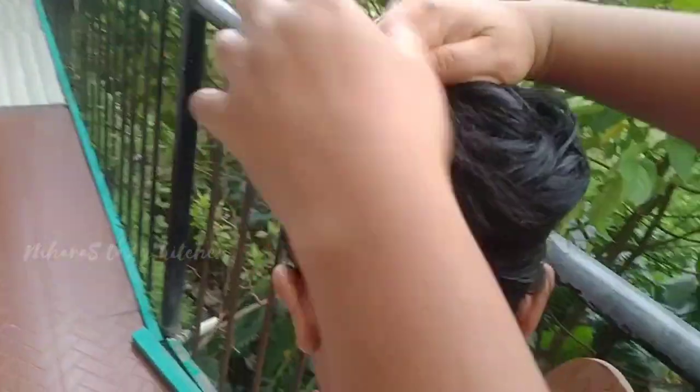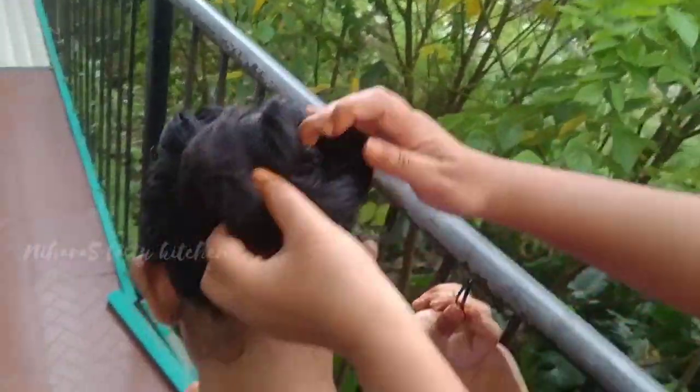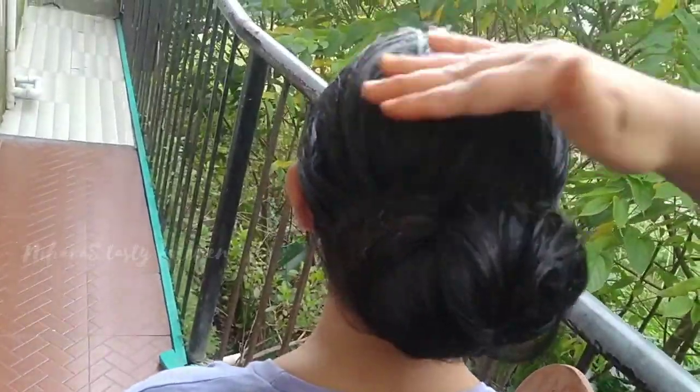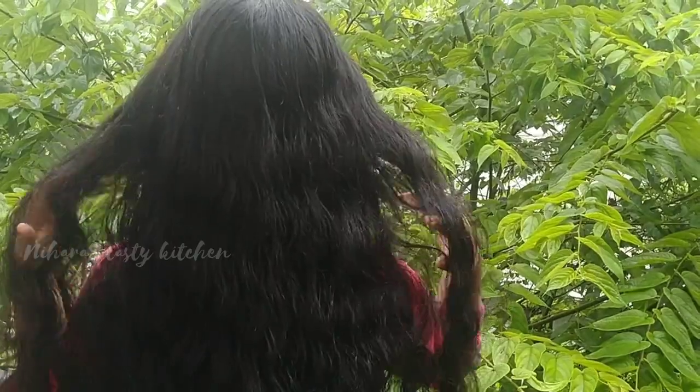We will do the hair wash. Now we are going to make the hair wash. We are going to make the hair wash.